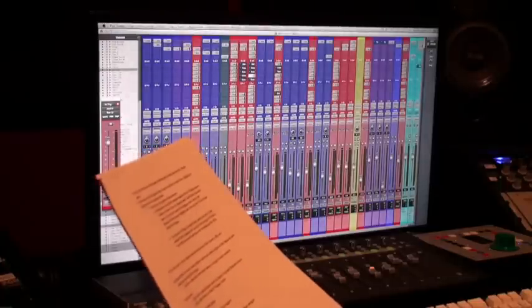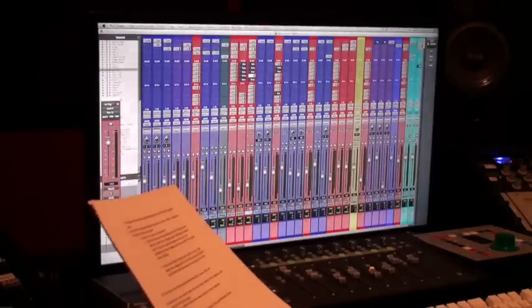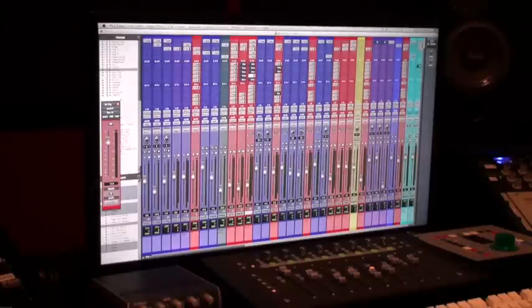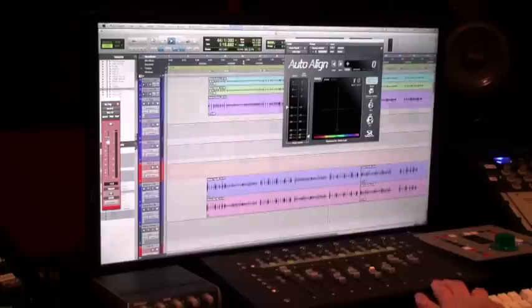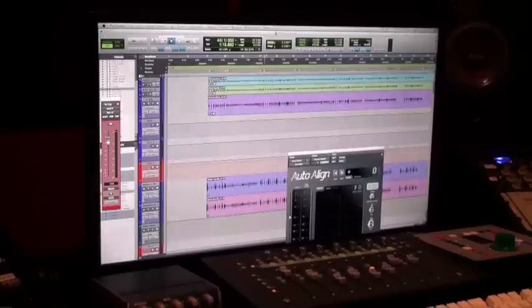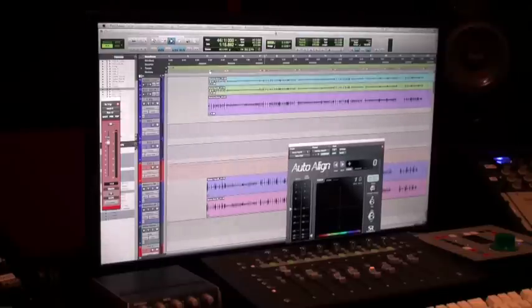Now we need to phase our drums. There's a manual way to do this but that takes a long time, so we like to use this program called Auto Align. This program is killer. This is beyond just phasing your drums — you can't phase it like this manually. It phases in real time as it's playing. It's a whole other level.